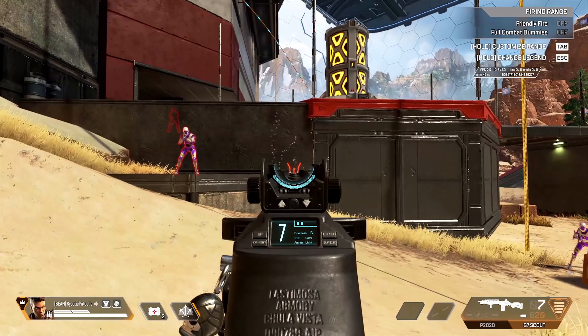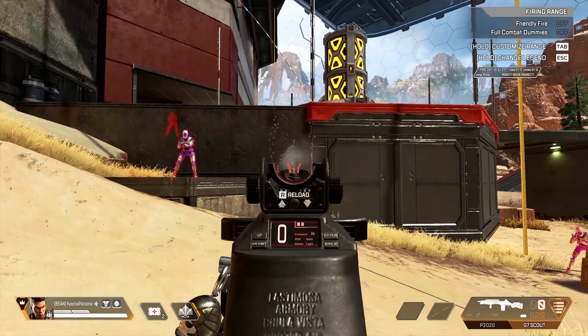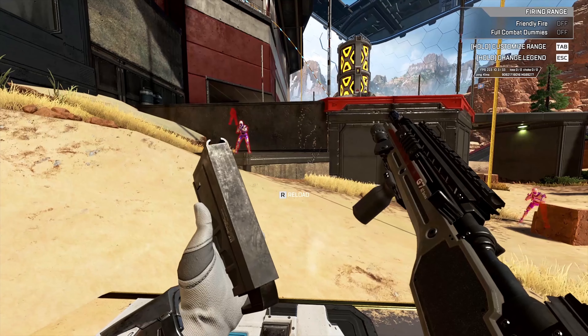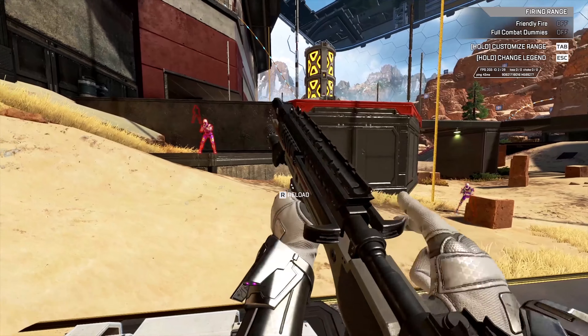Lastly, we have the G7 with its improved inspect animation. As you can see, I've left the gun with no rounds, and the game remembers that. Unfortunately, the gun seems to forget.